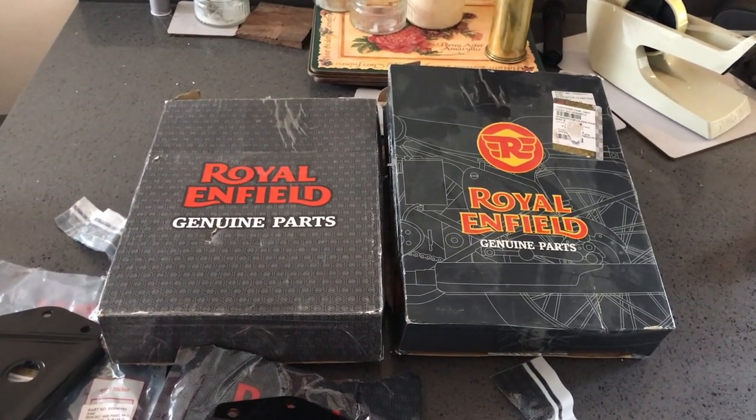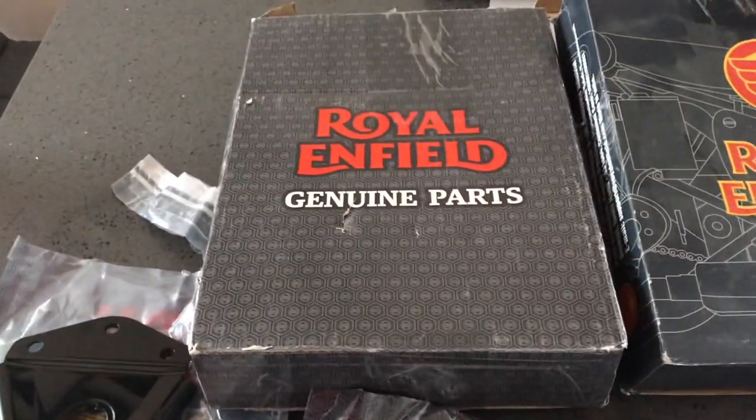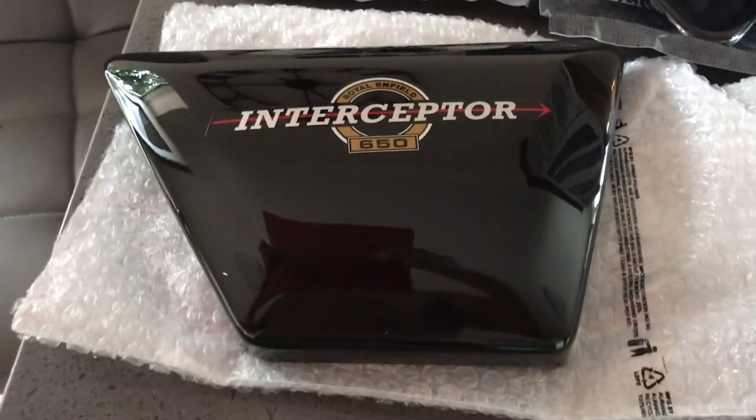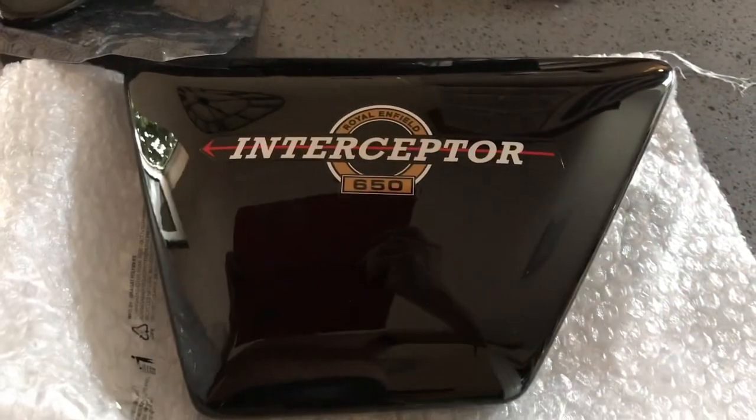Cheap enough to get them. As you can see, genuine Enfield Parts. Look at those little beauties. Absolutely the bee's knees. Look at that.